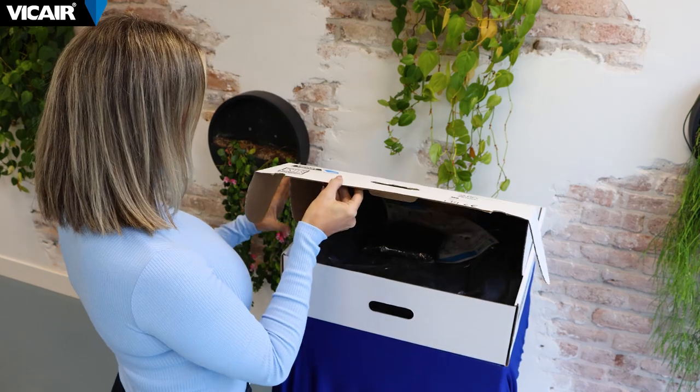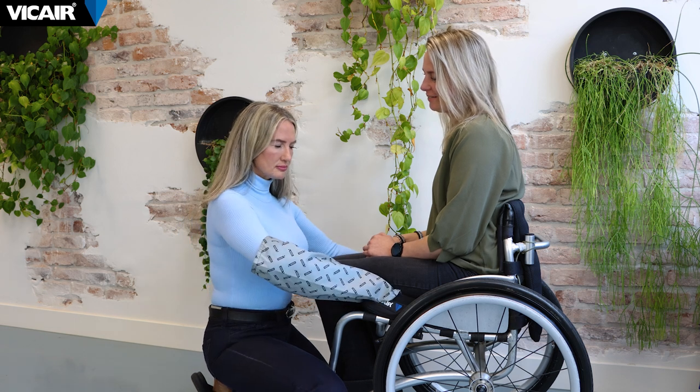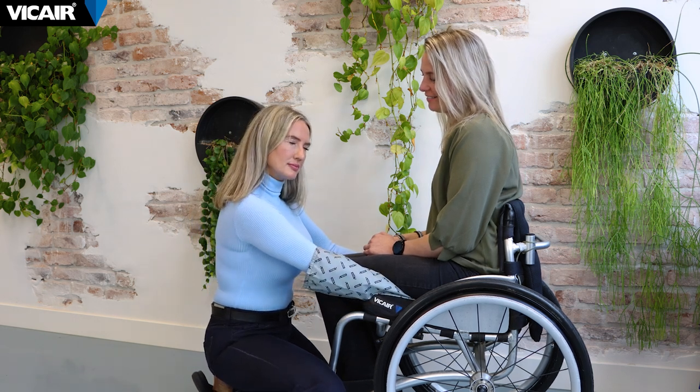It is crucial to check for bottoming out when first using any new wheelchair cushion and thereafter on a regular basis. We suggest checking every three months, or earlier if there is a change in the client's condition.